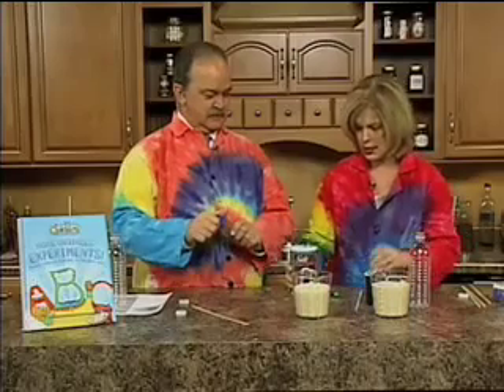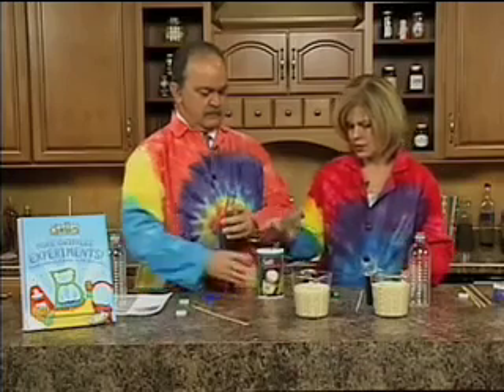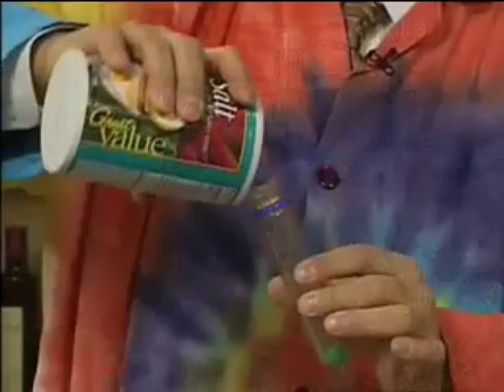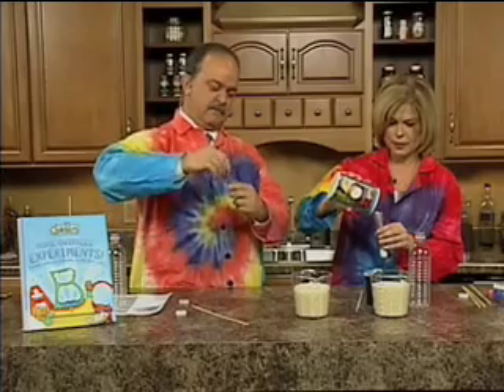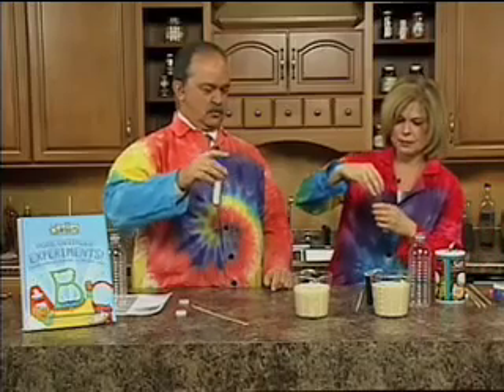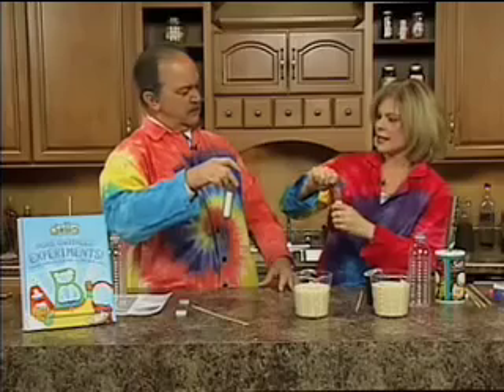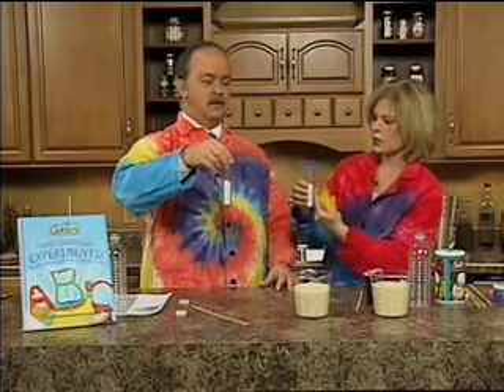We're going to take your test tube. Just take your lid off. We're going to put a gumball in there first — you have green, I have purple. Then pour about three-fourths full of salt. Put your lid back on. These are actually puzzles you can buy in stores, kind of brain teasers. What we're going to do, Tom, is try to get the gumball to move to the top of the salt.